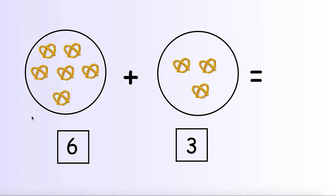Alright, let's do a check to make sure we have the right answer. In our first circle we have 6 pretzels. In our second circle we have 3 pretzels. Here I see our addition symbol, so I know that means we need to put together all of our pretzels and count them all. We'll start counting in the first circle and keep counting once we get to the second circle.